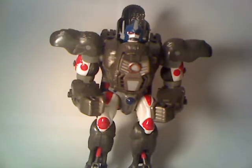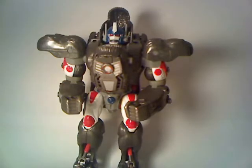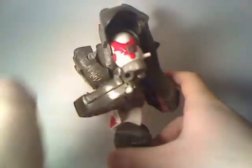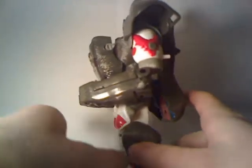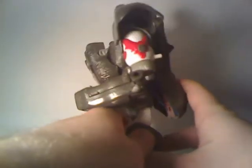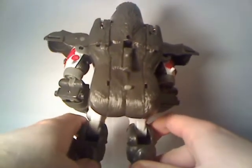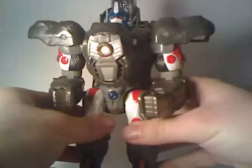Right now he's not at his tallest. I've got him tilted a bit forwards so that I can fit as much of him in frame as possible. He's leaning forwards ever so slightly. Let's look at him from the side — I've got him leaning forwards. He stands fine this way, but there's that limitation. He's got a big chunk of kibble on the back, and that's going to be explained later in the review when I get into all his cool little features.